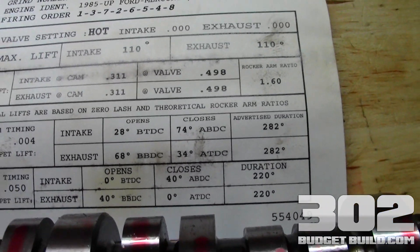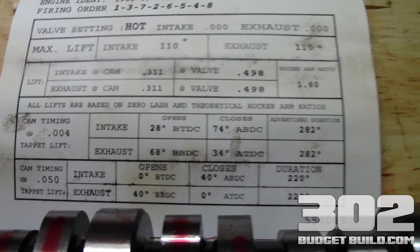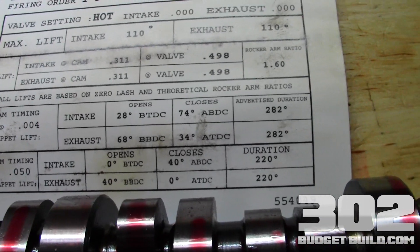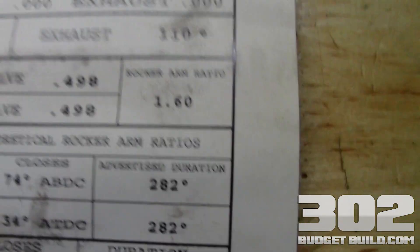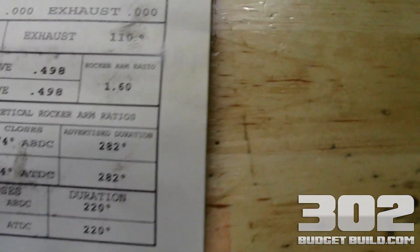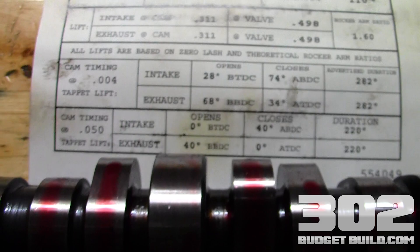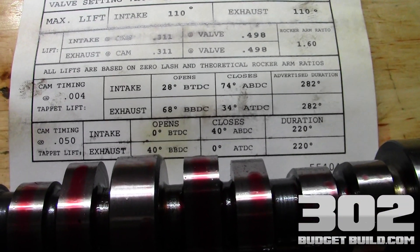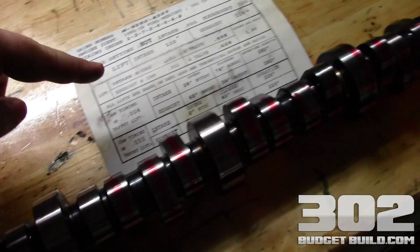Valve setting hot: intake zero, exhaust zero. Max lift intake 110, exhaust is 110 degrees. We have a 311 lift on the intake and exhaust with a 498 on the valve. We have a rocker arm ratio of 1.6, which is exactly what we're putting back in it — we're using Scorpion rollers, but we'll get to that later. It basically tells you where it opens and closes on your timing, what your duration is. So you want to make sure you keep this handy and in your records when doing your work.